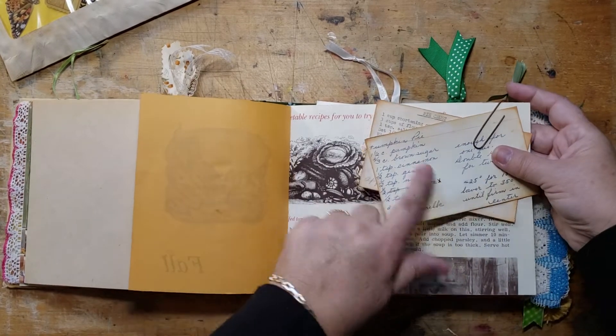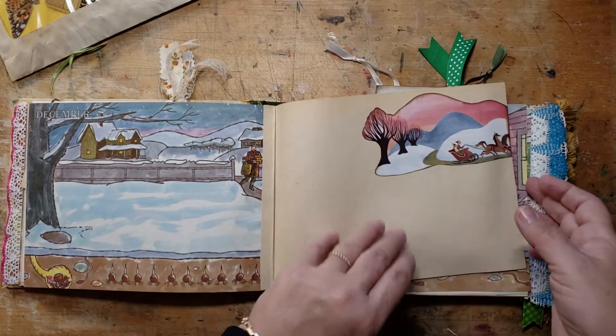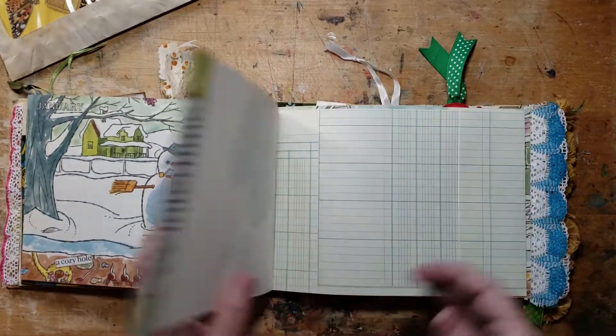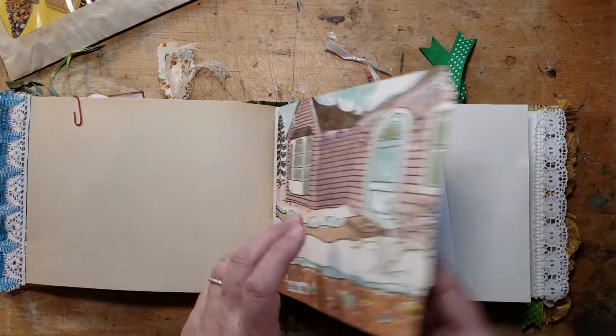There are recipes for my mom's pumpkin pie and her pie crust. December. I know I did more. February, Valentine's Day.